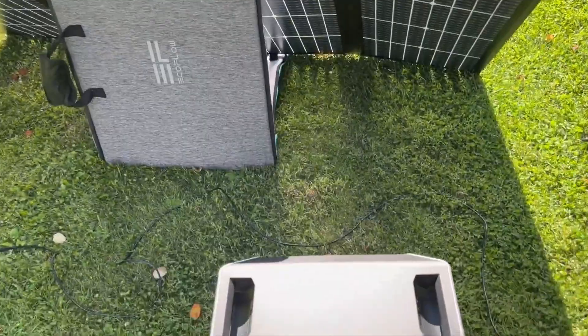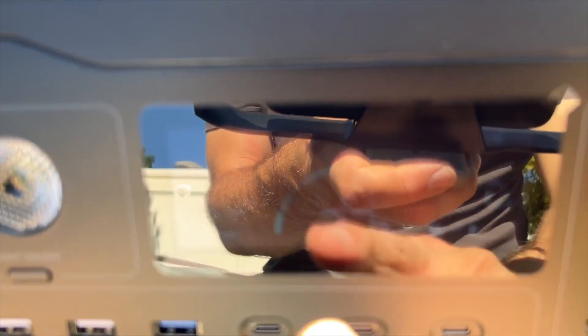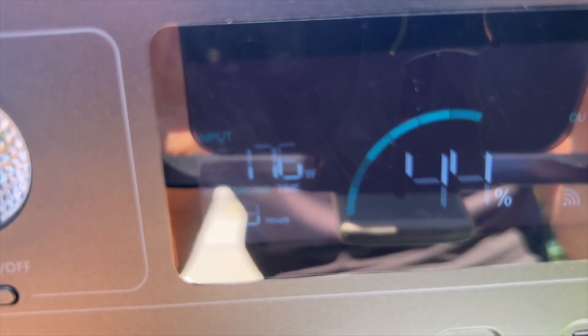So I have the EcoFlow hooked up right now, let's see what it's making. It's a late-day sun here and it is making 178 watts. Sorry for the camera — there's so much sunlight here. 177 watts... 176 watts. So that's pretty good for this late in the day and the angle of the sun.